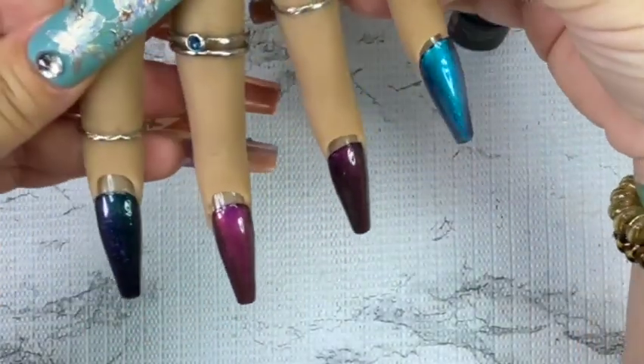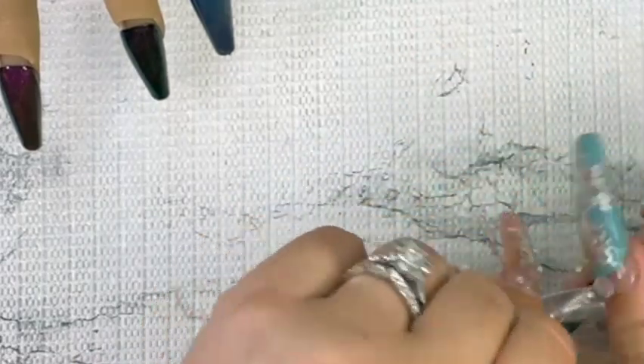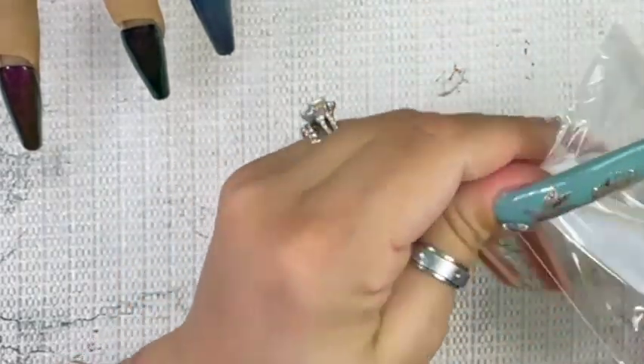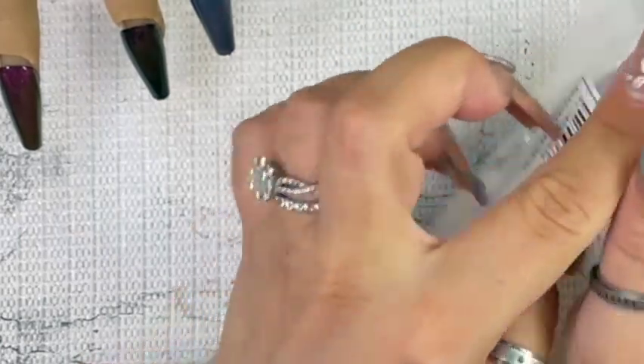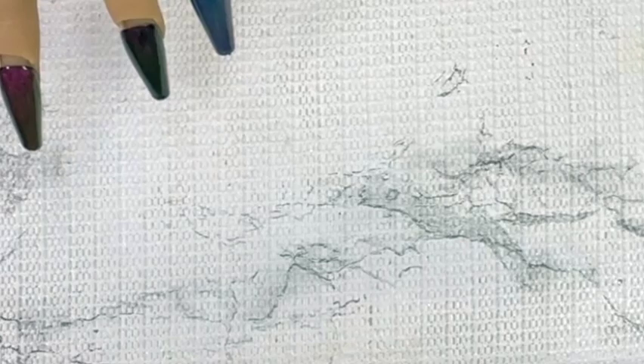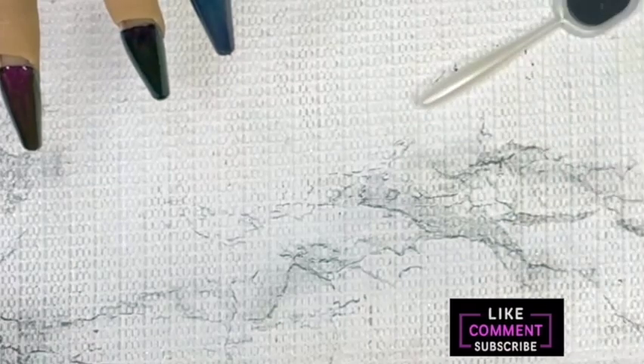I'm just gonna cure these up. I'm a little confused on how to store these because I know they can't touch each other — that can do something to the magnet — so I don't know how to store these guys.